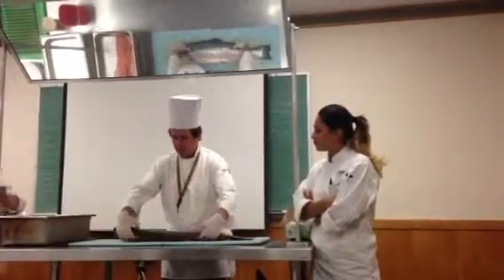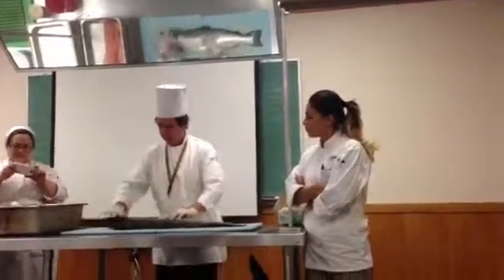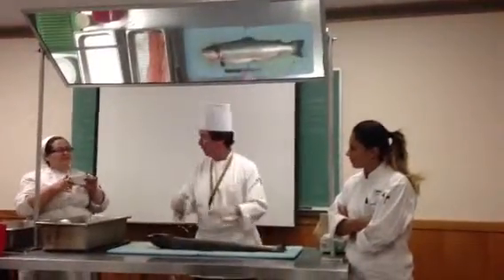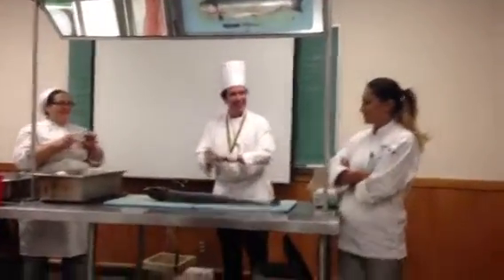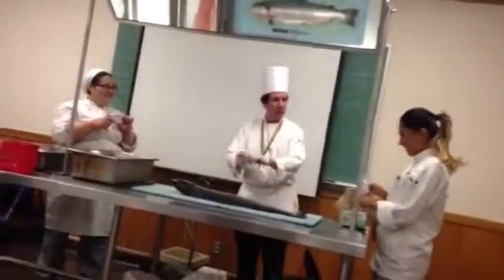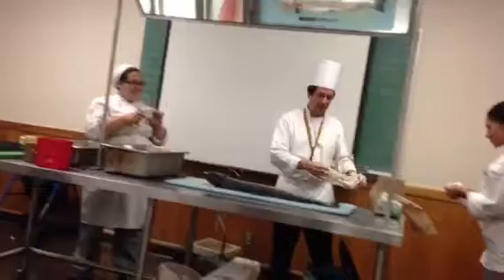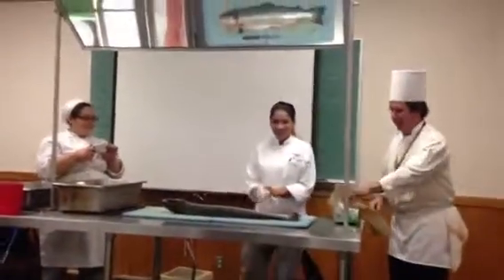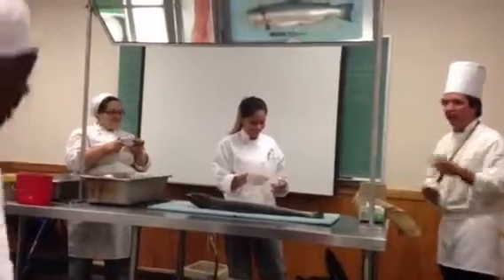Now we're going to turn it over — should I have a volunteer or should I do this one? Okay, Renee. Where's the lift at? All right, hang on, I'm doing it. I'm going to have a volunteer. Wait, I've got to get some coffee — I'll be back. No. Okay, I'll start it for you. It's only going on YouTube. It's only going to have 10 million hits by tomorrow morning.